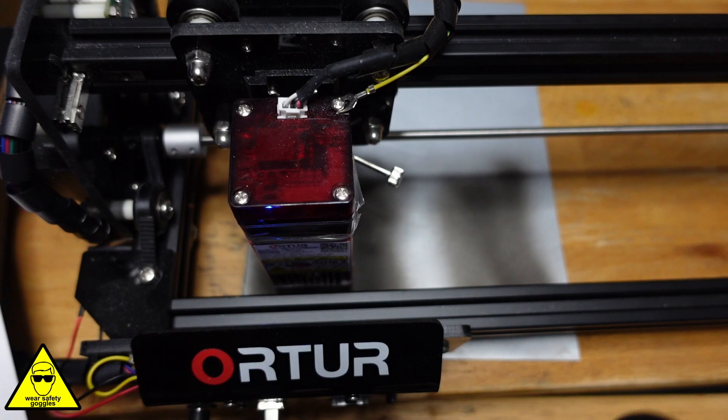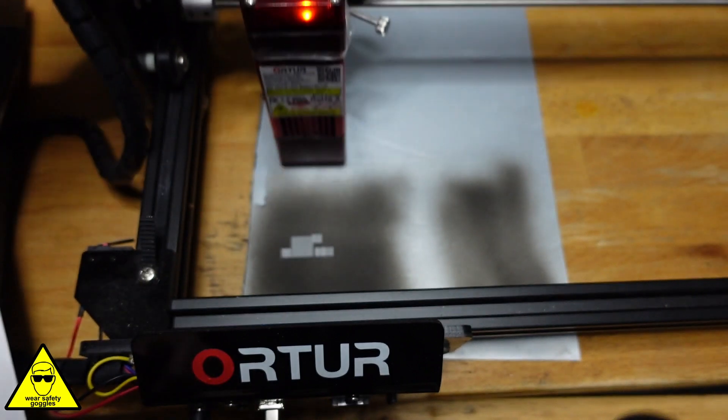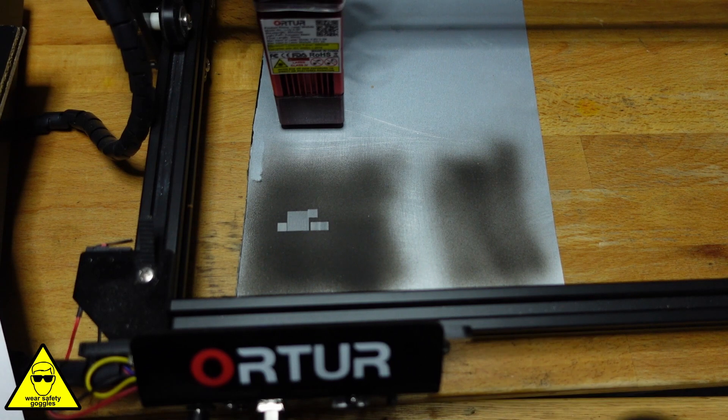Now test number five — I'm actually going to reduce the power to 70% and up the speed to 5,500 millimetres a minute. Let's see what this one turns out, I think I might get a failure here. I'm not seeing it failing anywhere really. I don't really want to go any speed above 5,500 millimetres a minute because the whole machine will start shaking like crazy. So I'm going to keep this at 5,500 millimetres a minute, but I'm actually going to bring the power down to 50% and we'll see how that works.